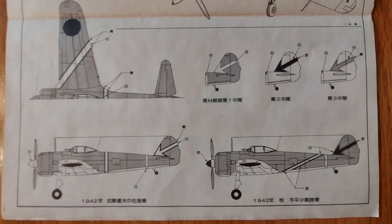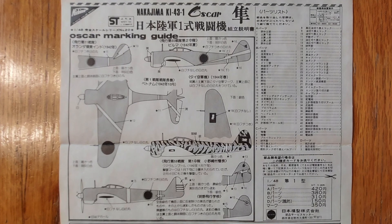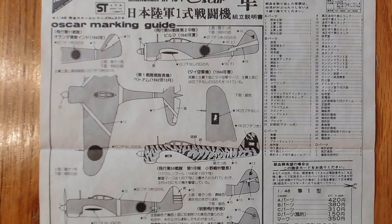Moving on to the marking options. There are several marking options available in the kit. We'll look at the decals in a little bit, but they may influence how this goes. This section covers the decal marking guide options.